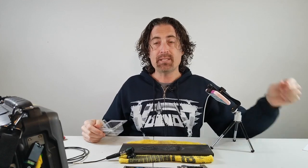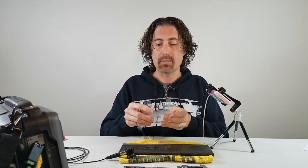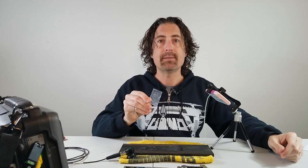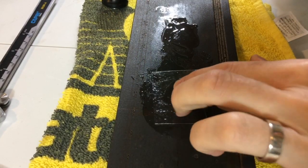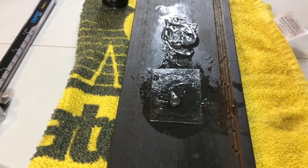I don't have a piece of painted steel here, but what I do have is one of the little boxes that my probes came in. I cut the lid and made this little piece, which we can use to simulate paint. We'll couple the piece of plastic to the steel and then put some coupling on top of that.